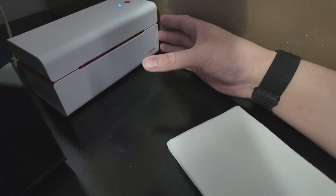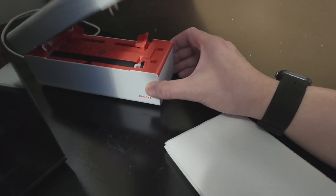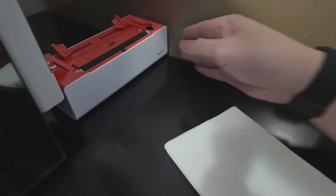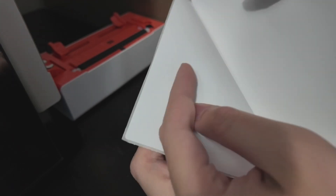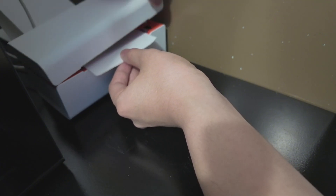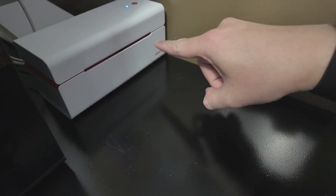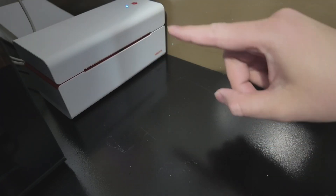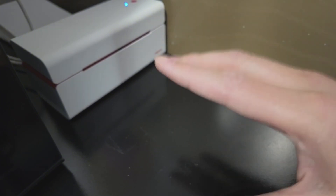Now we're going to install the paper. I'll press and hold the orange button to open it — there we go — and lock it into place. On the printer paper, I need to find the side that's the actual printing surface and make sure it's facing up. I'll put the paper in the back and feed it through, then close it. The device calibrates the paper and it just rewinds back in — no wasted sheets, which is awesome. I've already installed the driver, so I'm going to do a test print of a shipping label.